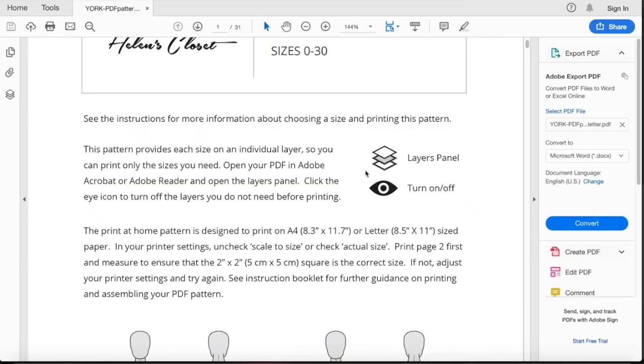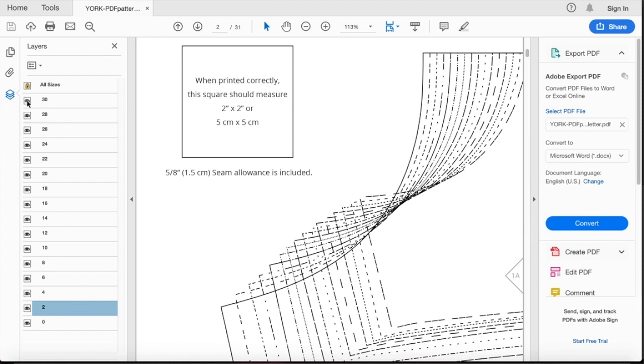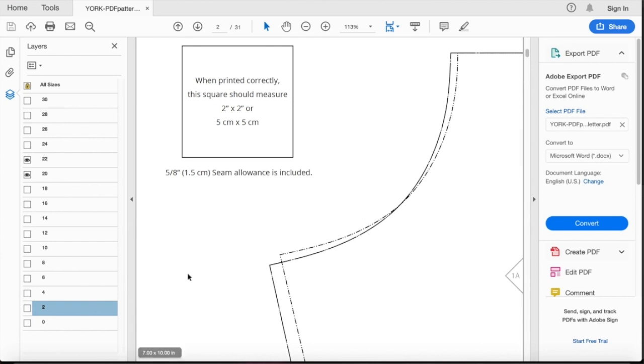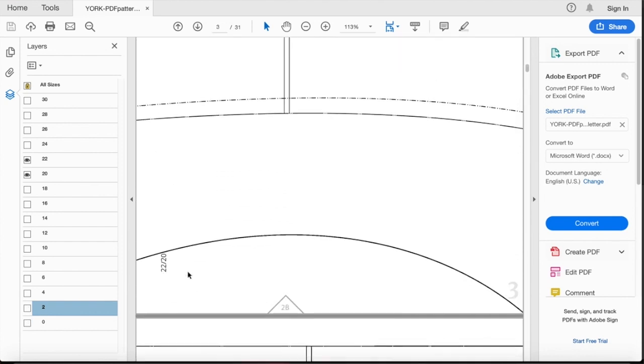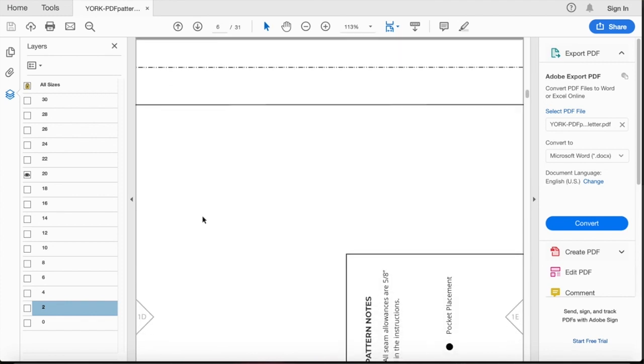Something I really liked about this pattern was some of the more technical features. PDF patterns can be tedious, but if you're using a current version of Adobe Acrobat Reader that supports it, you can turn off all the size lines and just display the one size you want to see. When you print and cut, it's just your size. That's extremely helpful, especially now that it accommodates so many sizes — you can easily lose track of which size to cut. You can also leave a couple of layers on if you're between sizes.